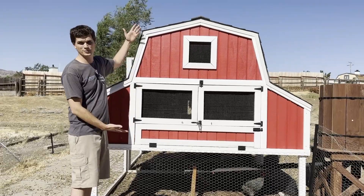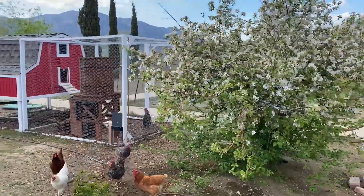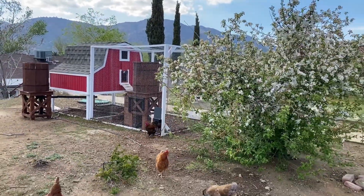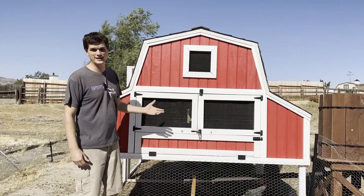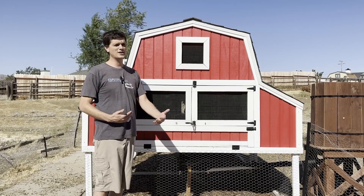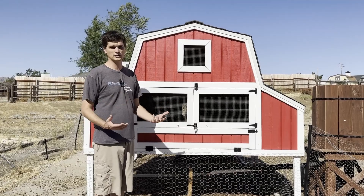Tip number one: make it beautiful. You actually have to come out here every single day to collect eggs, so you have to look at it every day. Just pick a theme. I picked a barn, but spend a few extra minutes just thinking about what do I want it to look like.